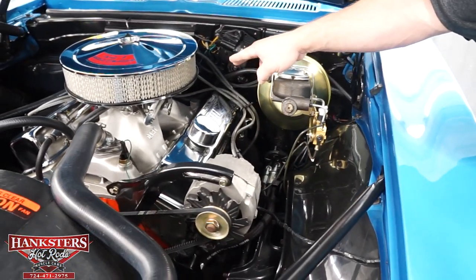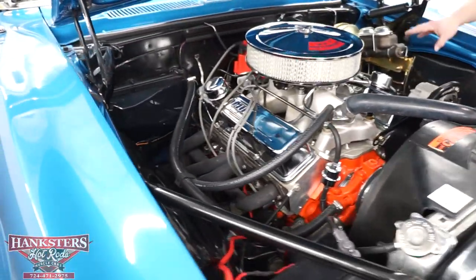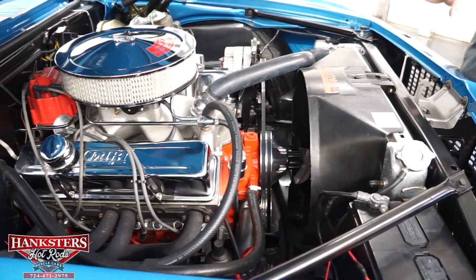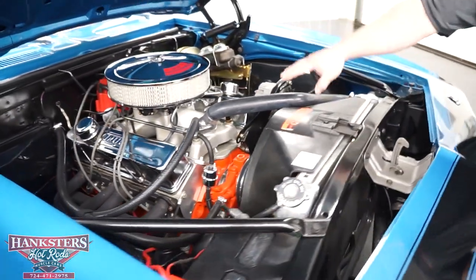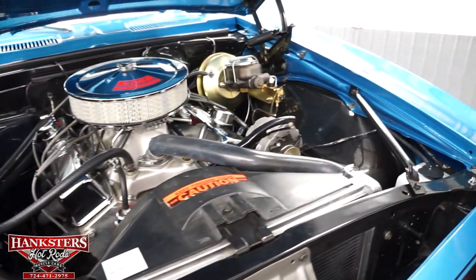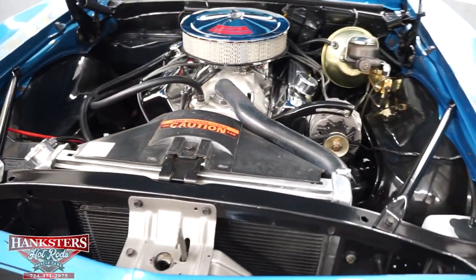It's got the Quick Fuel Technologies Slayer carburetor with electric choke on it, HEI distributor ignition, 8-millimeter plug wires, Dart aluminum intake, and a set of aluminum heads. So you can tell it's a built 350. Dart chrome valve covers with the breathers. All of your heater lines are hooked up. Nice aluminum radiator there to help cool everything down, with a steel four-blade fan.